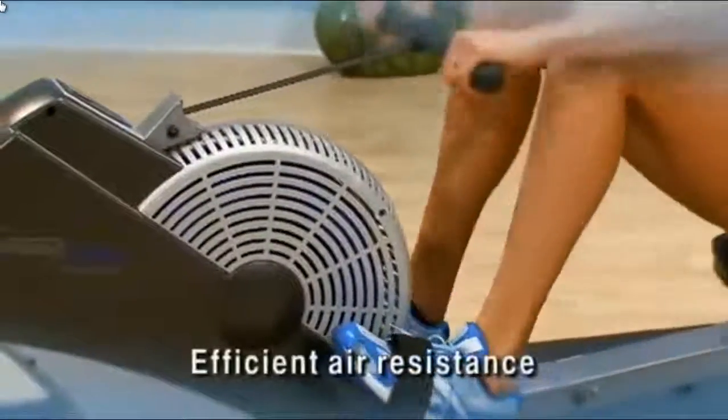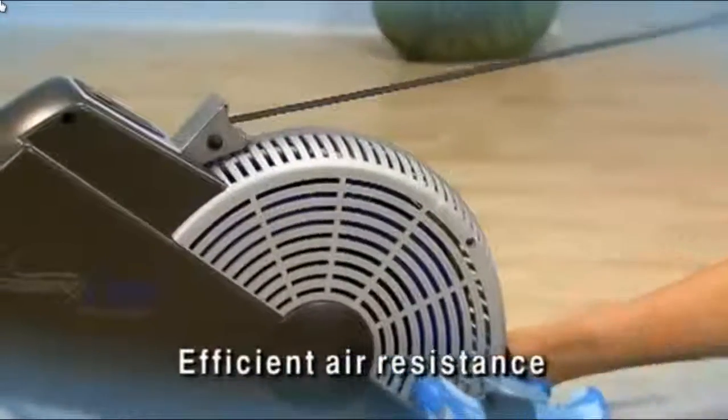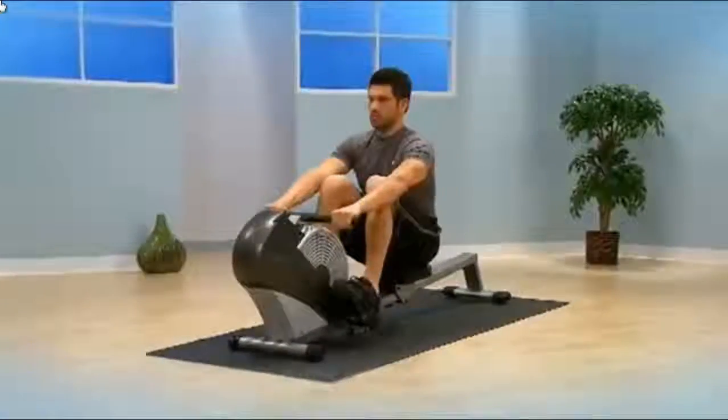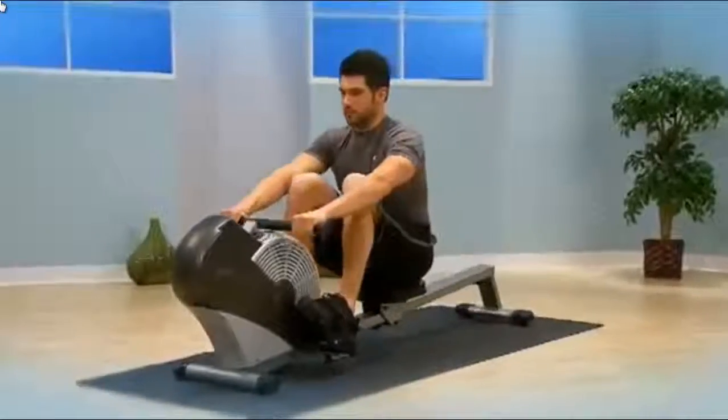The rowing resistance is provided by one of the most used and most popular methods: efficient air resistance. Choosing your workout resistance is simple — the harder and faster you row, the greater the resistance.